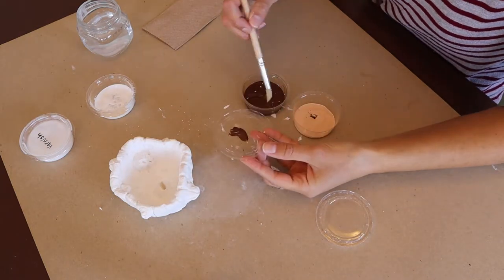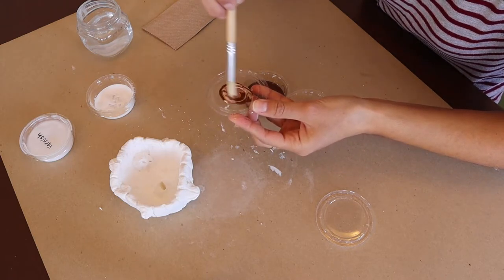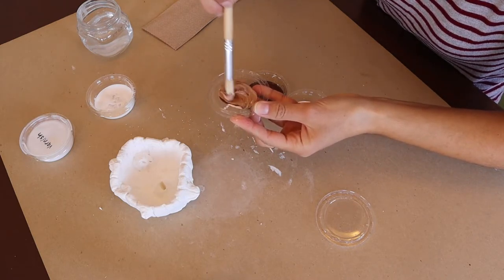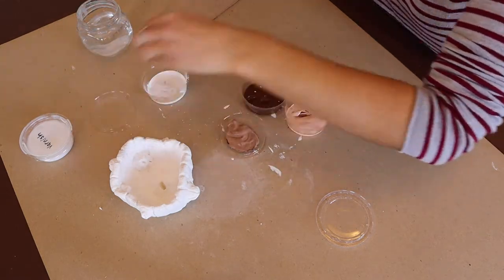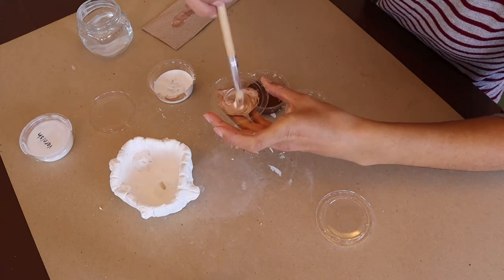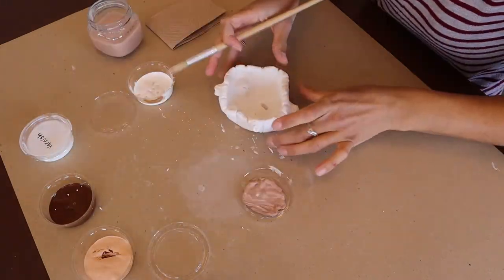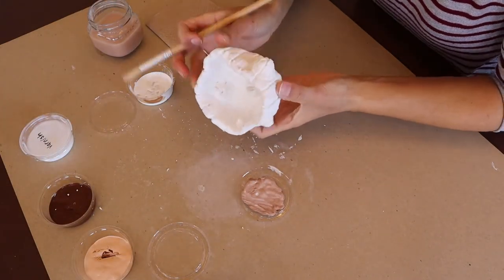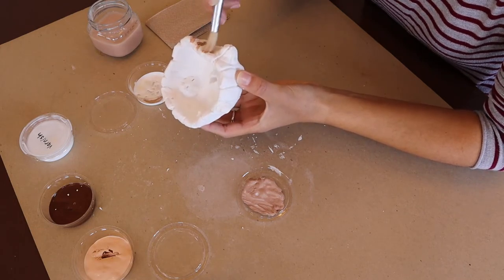I decided to mix my paint to create a custom color. If you have paint at home you can paint your barnacle bowl any color you like — maybe a green or pink barnacle? That would be interesting to see. Once I was happy with my color I lightly dabbed the paint onto the lines and grooves that I made earlier with the popsicle sticks.